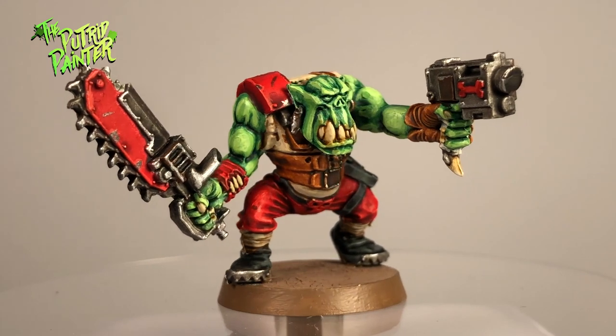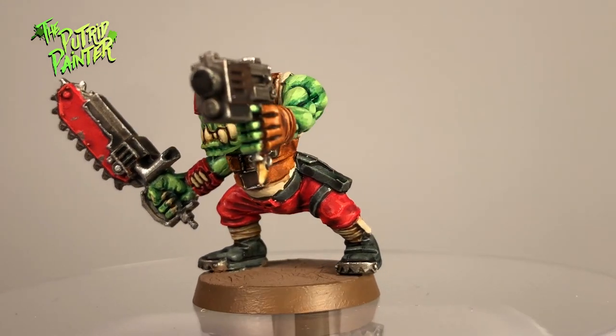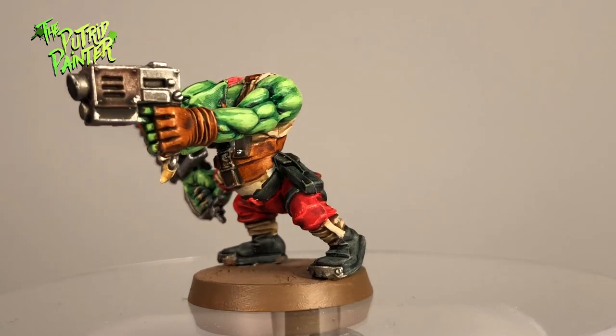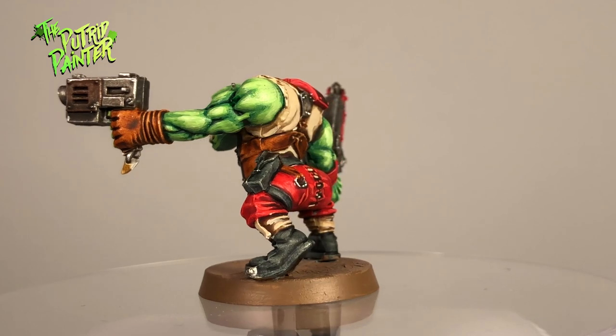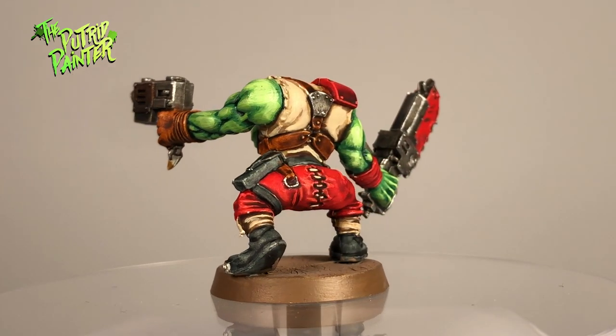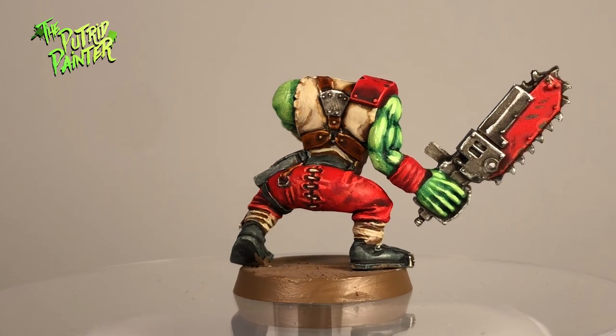Hello and welcome to my painting video. In this video I'll be painting an orc boy. Way back about 11 years ago I started with this hobby. My first army was orcs from Warhammer 40k. It didn't take much convincing after seeing orcs with machine guns riding motorcycles.